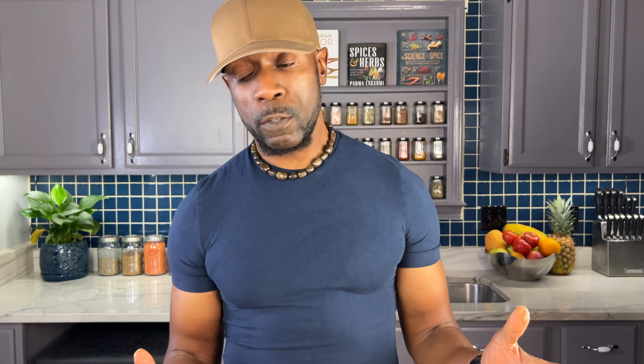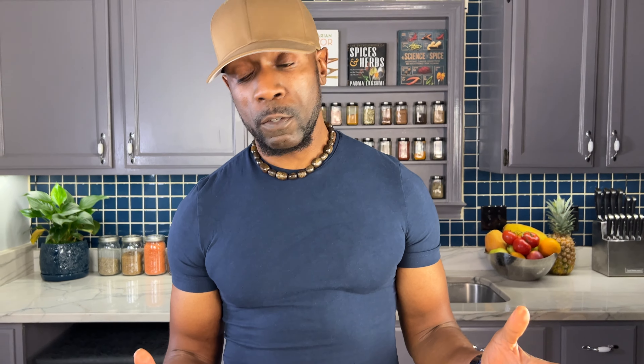We're just about done with our tzatziki sauce. All we have left to do is add our shredded cucumber and some fresh dill, and it's done. The consistency is good, but taste is the main thing — you want the taste to be right, so let's give it a little taste. Mmm, very good! Now let's finish it up by putting it all together.